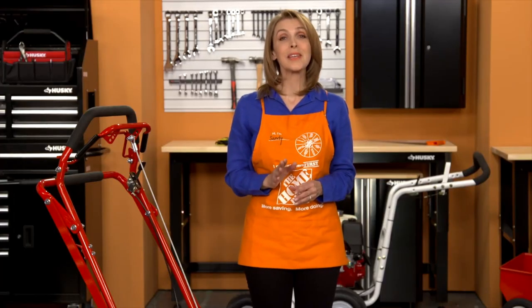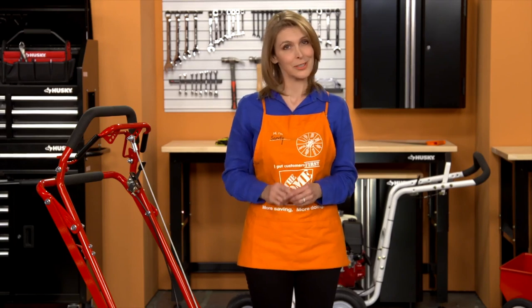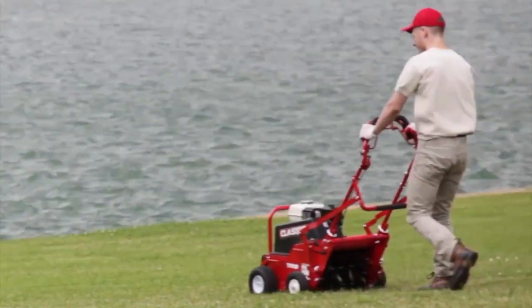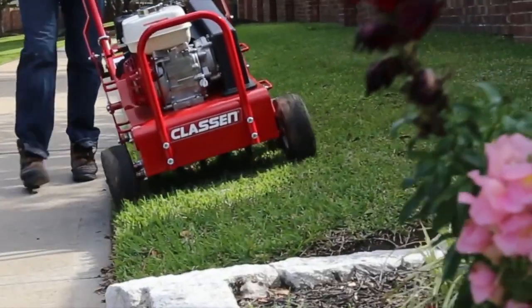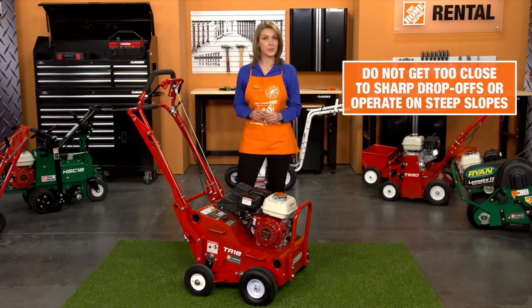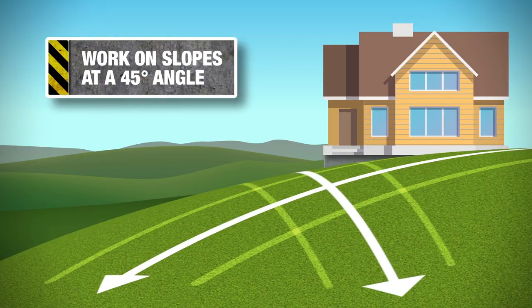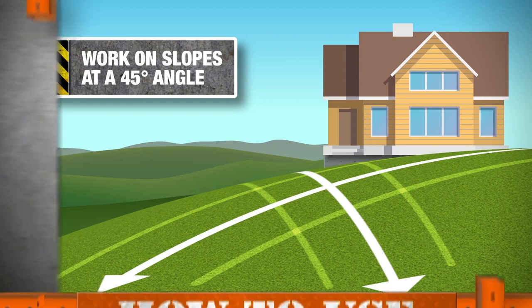Next, ensure that you keep pets and others, especially children, away from the area while operating the equipment. Exercise extreme caution when changing direction on slopes. Don't get too close to sharp drop-offs or operate the unit on excessively steep slopes. Travel up and down slopes at a 45-degree angle rather than across to prevent the unit from tipping over.